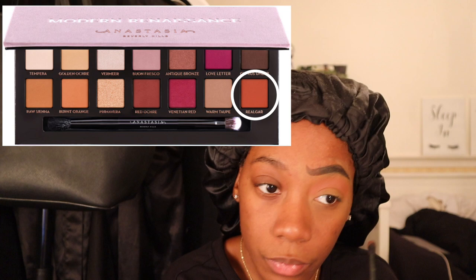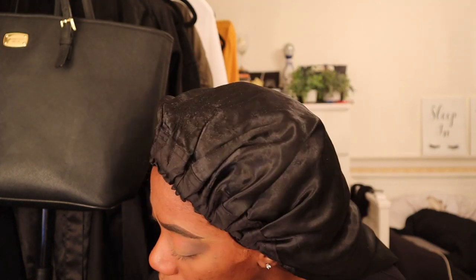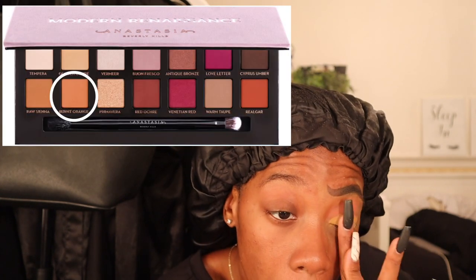I'm using the Modern Renaissance palette and I'll try to insert on screen which colors I'm using. I went in with a transition shade and then an outer V shade — I'm not a makeup artist so don't take my word for the terminology. Here I'm cutting the crease because I wanted a warm soft glam. The other side is going to be more gory so I definitely wanted to go warmer on this side.